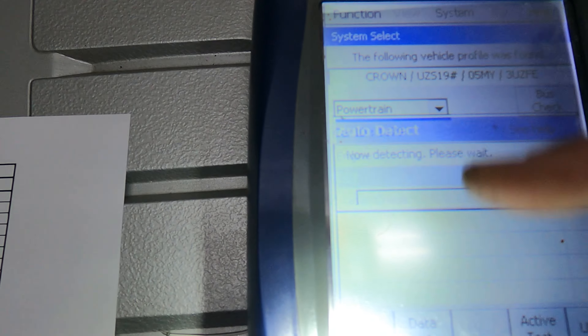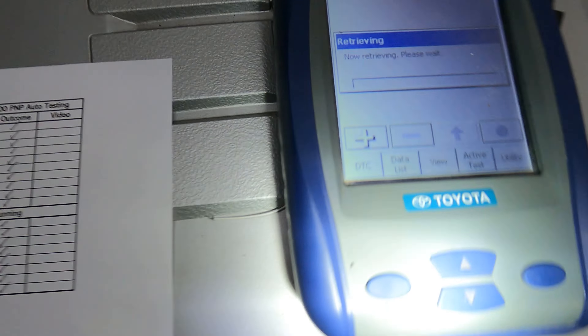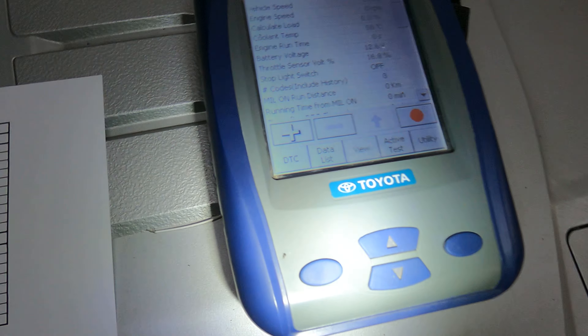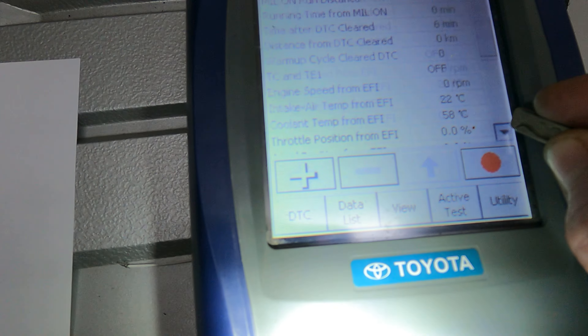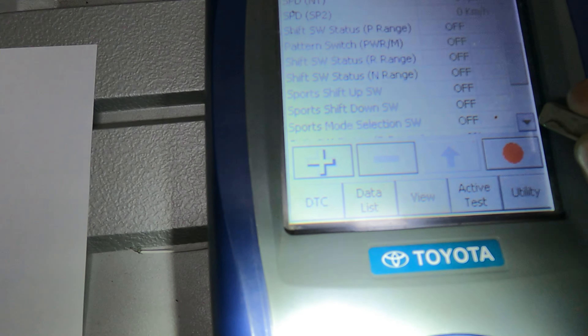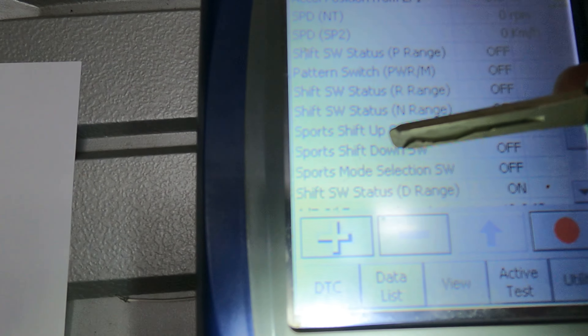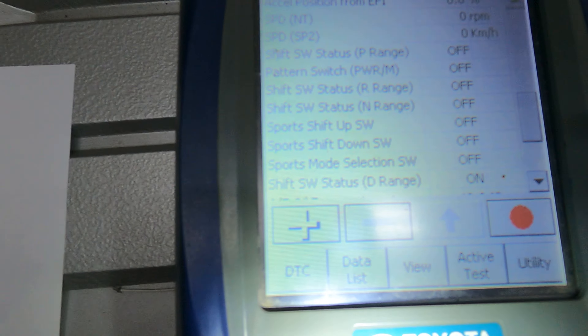Going into the data list. We've got sports shift up, sports shift down, and sports mode selection. You can see it's saying we're in D because that is on — indicated by the dash as well.